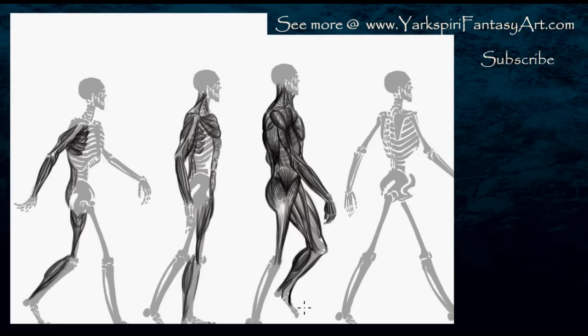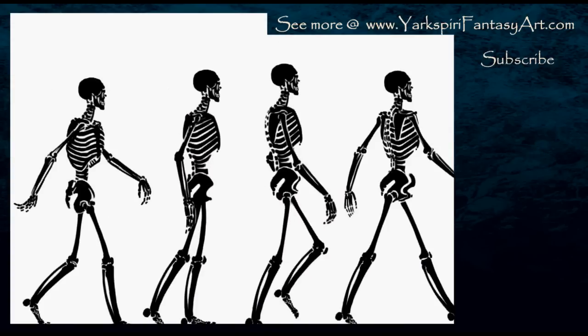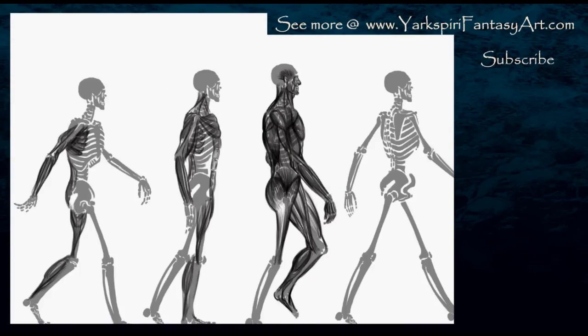Illustrator does have a feature which allows you to do a live trace, and when you do this live trace you can choose how many colors you wish to have. Essentially what I did is I just converted it to a black and white image and it gave me a fairly accurate result. In order to do this, you do need to make sure that you have enough contrast. So I'm actually working on that right now, and I have to hide certain layers and show certain layers in order to make it more readable. I'm hiding portions of the skeleton and fading it out.